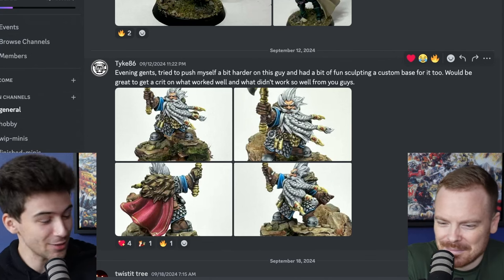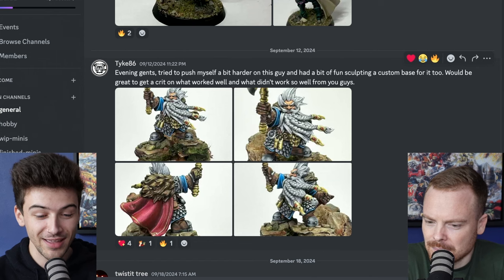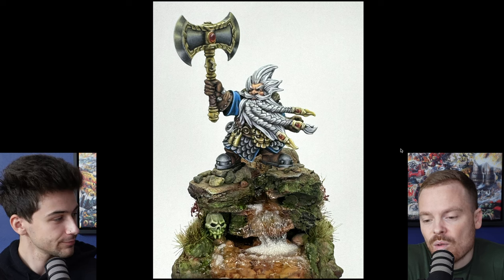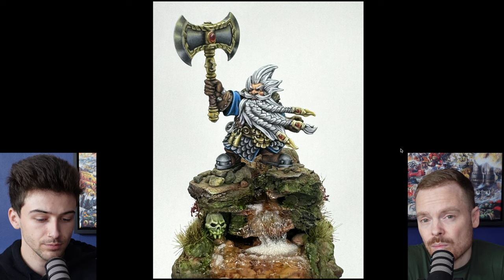First up we have Tyke 86, who says: 'Evening gents, I tried to push myself a bit harder on this guy and had a bit of fun sculpting a custom base for it too. Would be great to get a critique on what worked well and what didn't.' I think this miniature overall is painted really really well. There's a lot of things on there that show demonstrable skill.